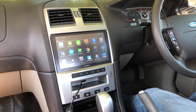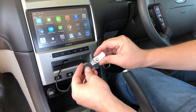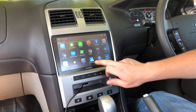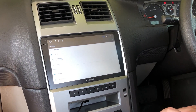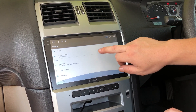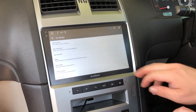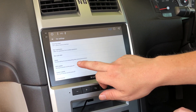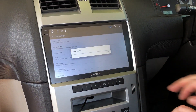Now the next one we are going to do will be the MCU update. Just put this into your USB drive. Swipe here and click on settings. Scroll down to the bottom to where it says car settings, just push that one. You'll see MCU update here, just give that a push. It will come up with a USB drive — scroll to USB 2 and push that one.